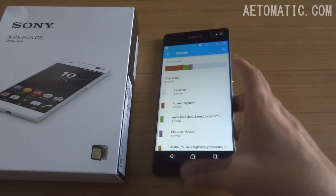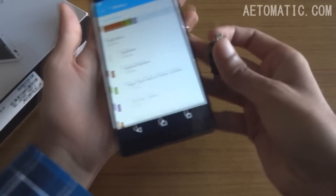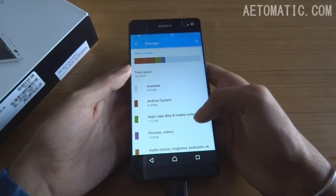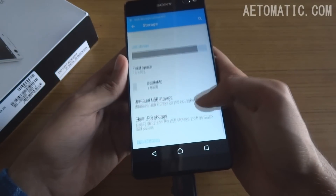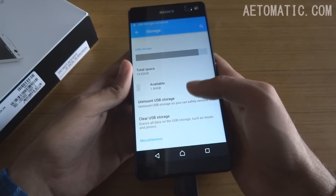Let's see if this supports USB OTG or not. Here's the pen drive — and it does support USB OTG, as you can see it shows USB storage. So that's a good thing.